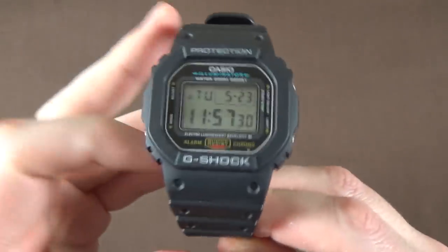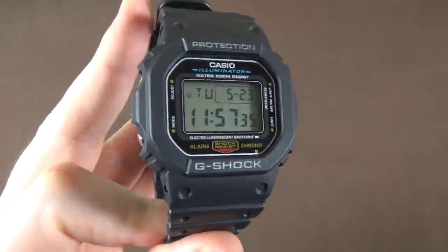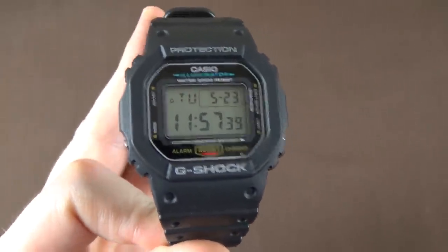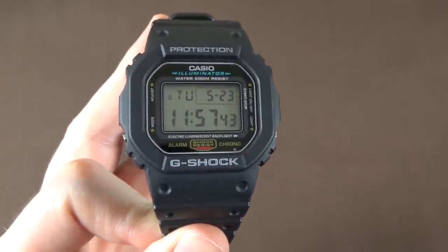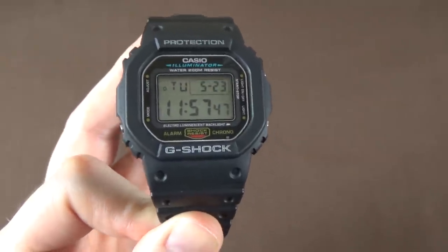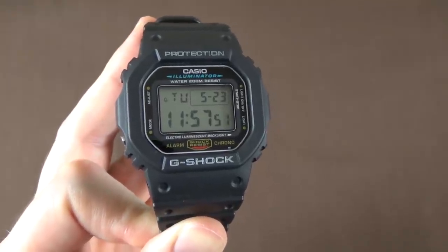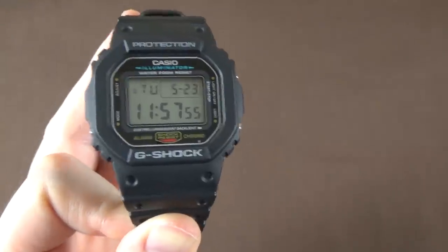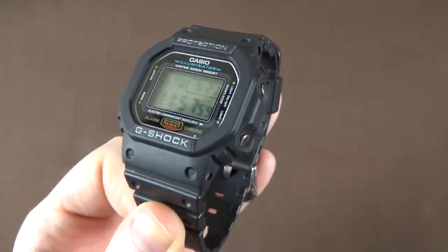At about 50 dollars, I think it's a steal. It's an awesome design with all the functionality I want in a digital sports watch — super accurate, super durable. I think it's honestly attractive. If your eye isn't accustomed to beholding 1980s-style designs, you might disagree, but having grown up in the 1980s, it's almost nostalgic for me.